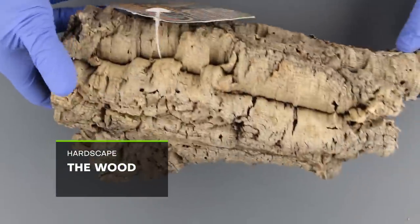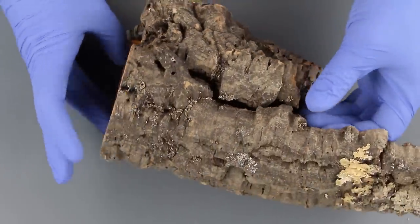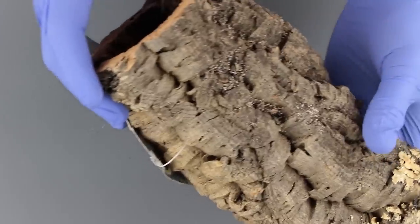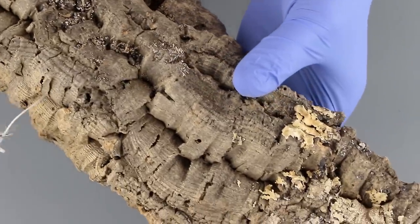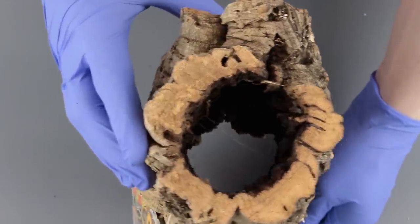After considering a few different types of wood, I decided to use cork bark. I went with that because it's attractive, long-lasting in moist conditions, lightweight, easy to cut, and because it's hollow and round, so I could place it over an inner structure, which you'll see later.